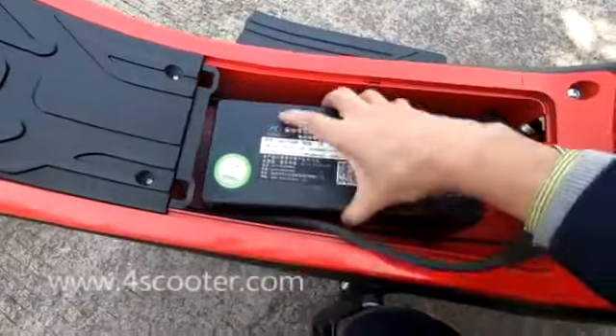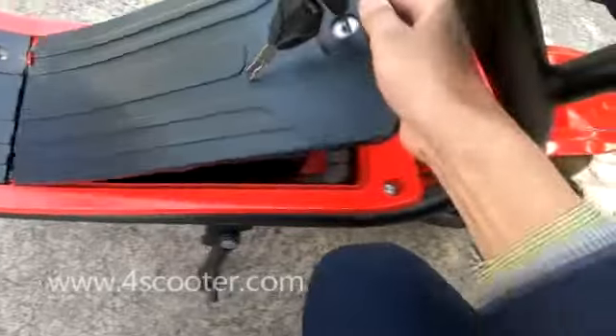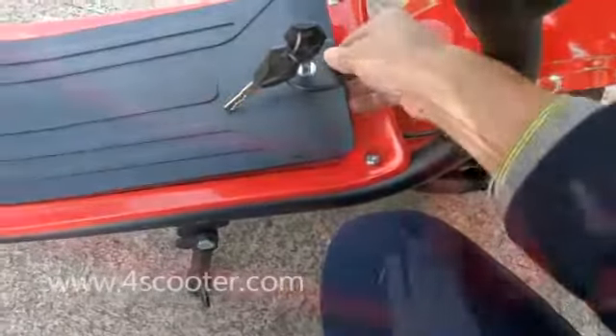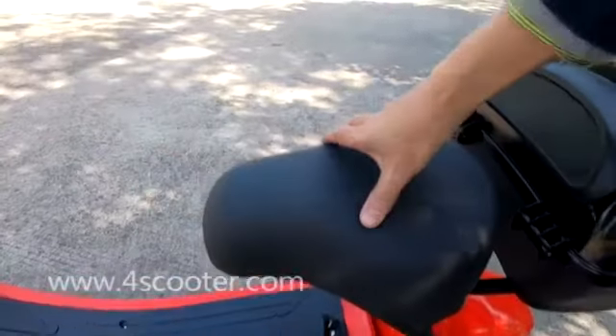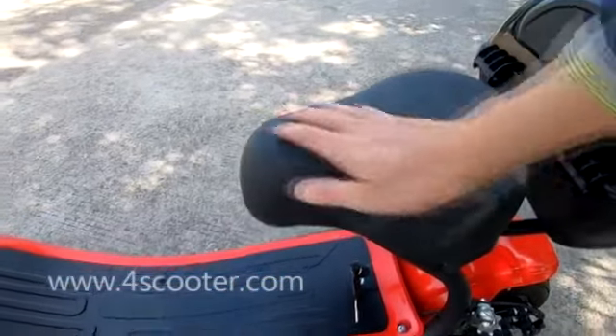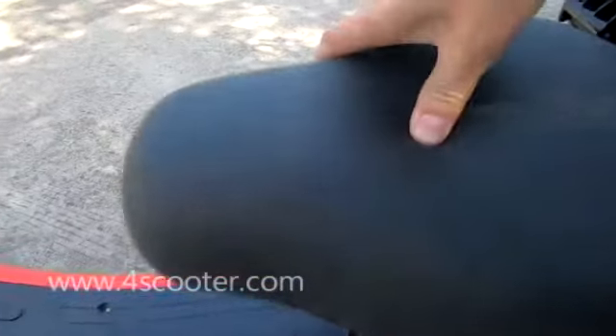Let's put the battery back and lock it. The big size of the seat is very comfortable even on long distance riding — it's very soft, you can feel it.